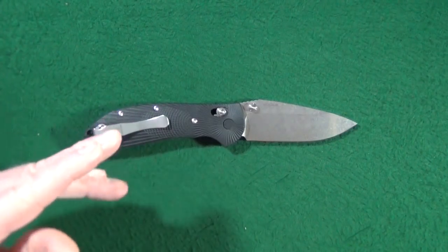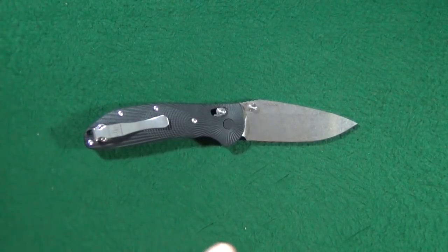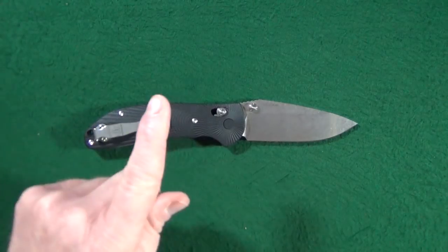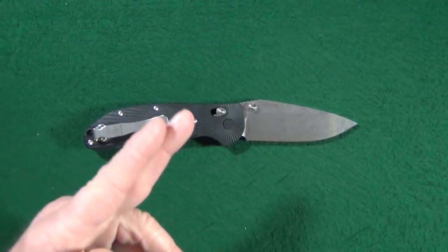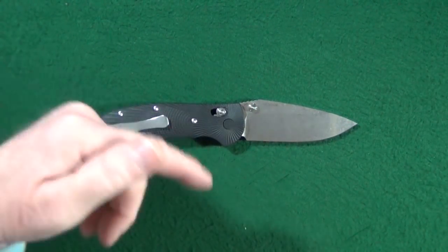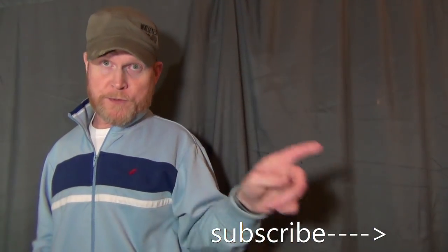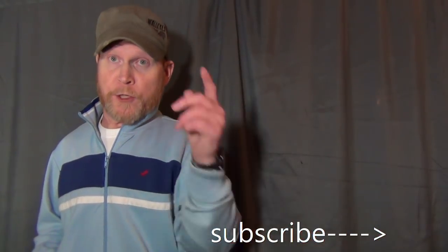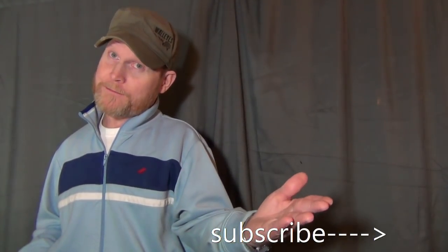Before we get to price and potential deal breakers, I have a question: do you own any retailer-exclusive knives, and if so, which ones? Let me know down in the comments below. Also, hit that subscribe button — you'll get knife reviews that get right to the point, and who doesn't want that?